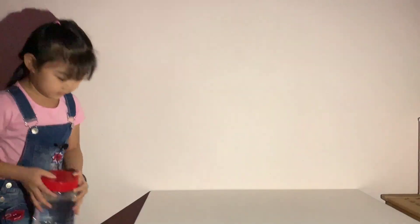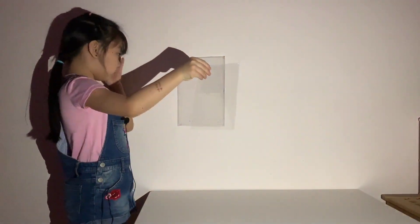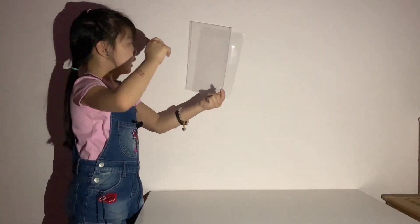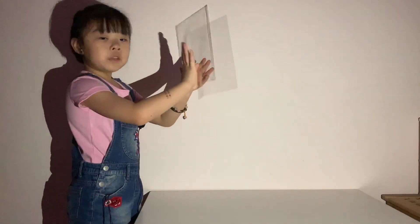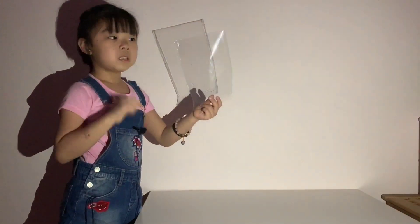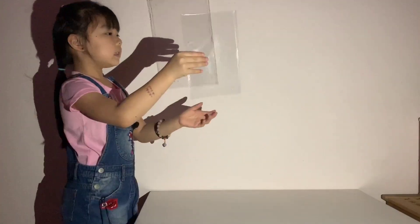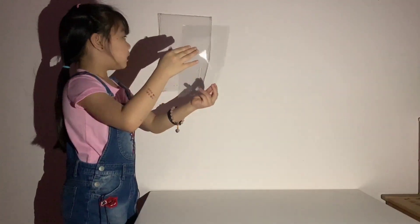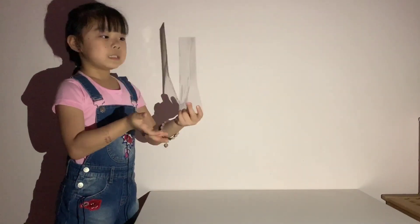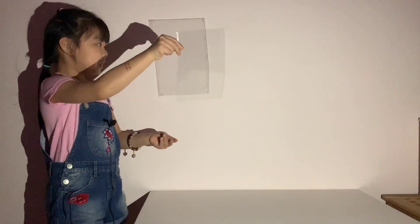I'm gonna put this down and we're gonna choose another. We're gonna take the plastic bag. Now the plastic bag — can you see it? It's very light, like the water, because it's all transparent. The plastic bag is very transparent, you can see through, and you get a lighter shadow. The water cover is darker, and this plastic bag is lighter. And if I put my hand behind, it will get darker too, because my hand is not transparent. That's how shadow looks like.